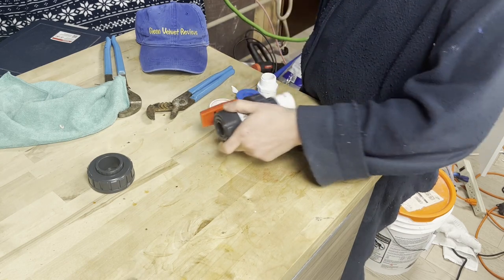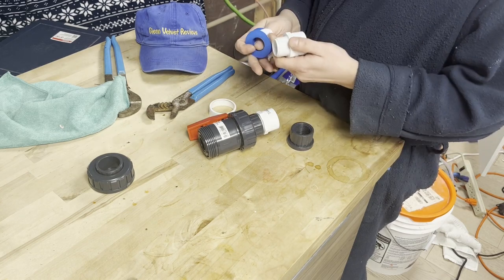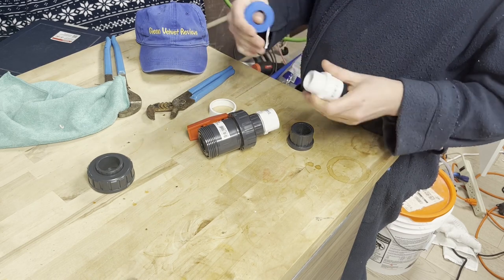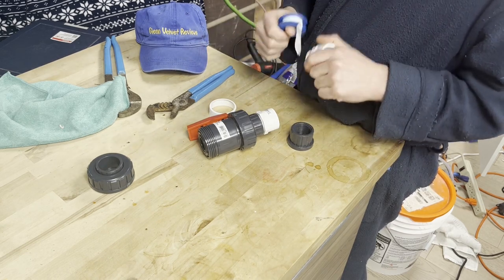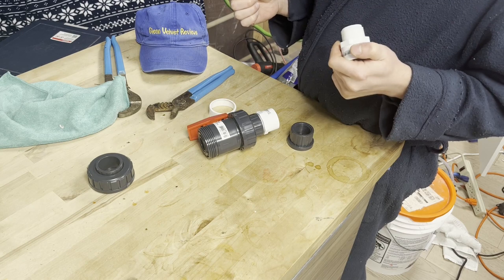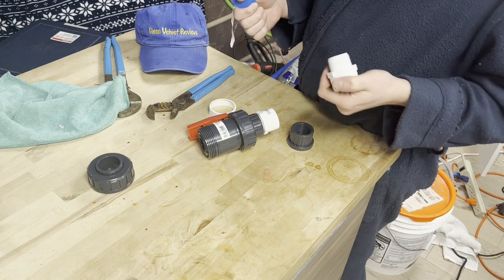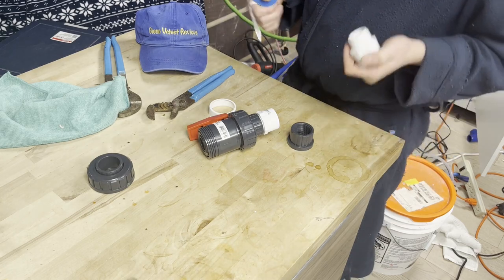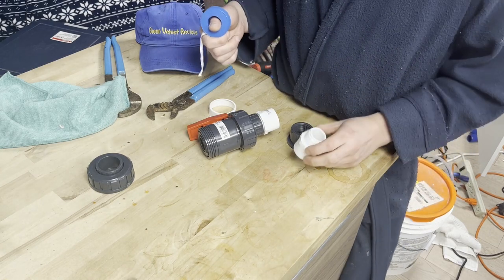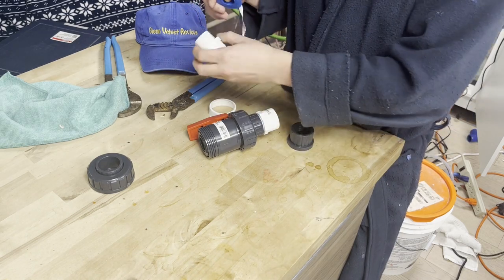I'm going to use Teflon tape. In plumbing applications I use Teflon tape and leak lock or something similar on the thread so I know I'm going to have a really good seal. There's nothing like being on vacation and not knowing you have a water leak somewhere. I can't prevent everything, but if I can prevent what I can, I know I did what I could. I don't want to come home to thousands of dollars in water damage.